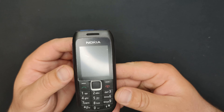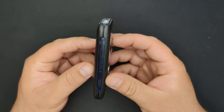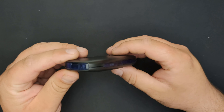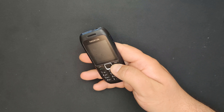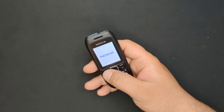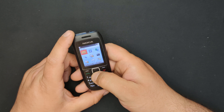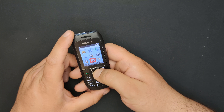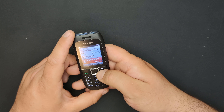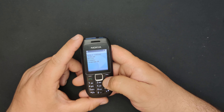Here we have the finished phone. There we have it. This was the refurbished video of the Nokia 1616-2.